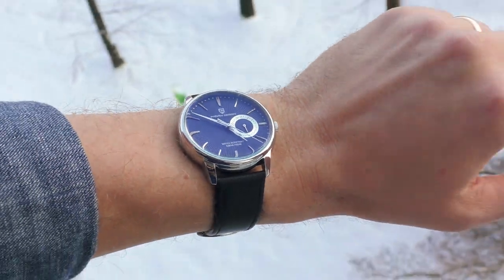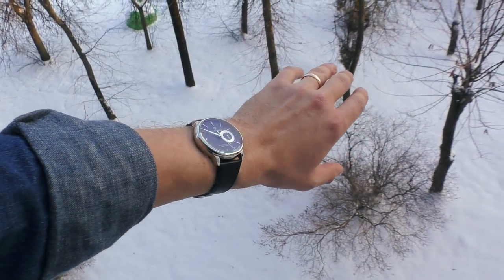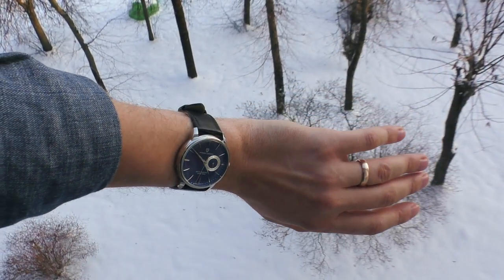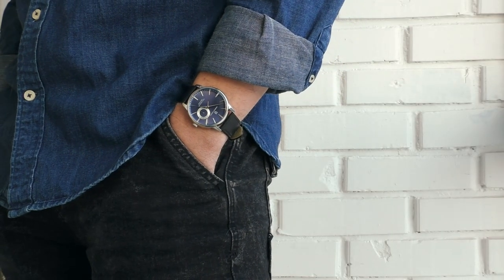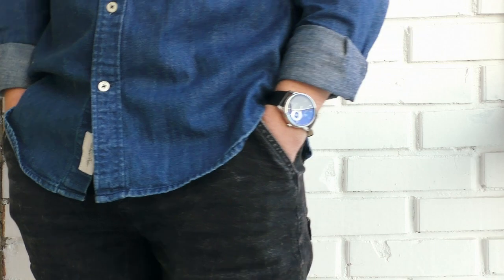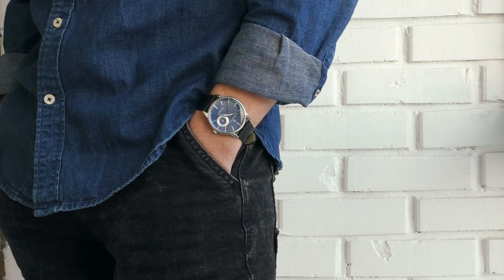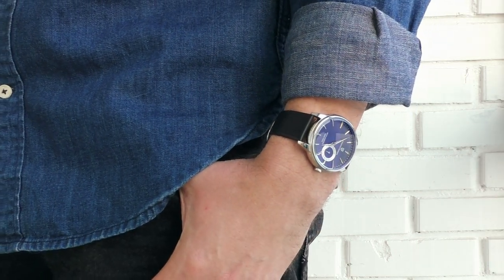This watch definitely looks amazing. Just look at those beautiful indexes and hands — how they sparkle in the light, so playful. That's because they have no lume on them, and because of that it looks so elegant and classy. What catches the eye from a distance is that beautiful date wheel — it makes this watch look so much more interesting.